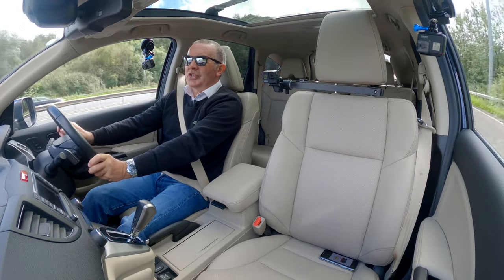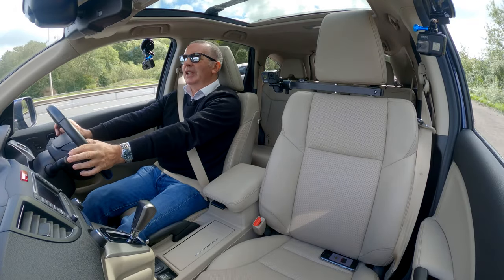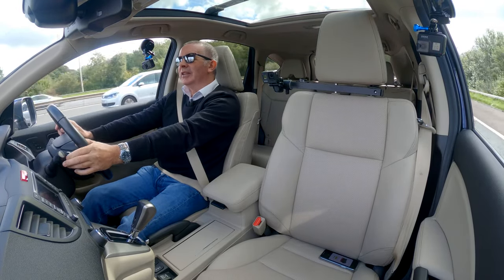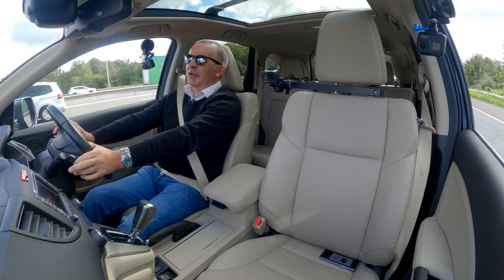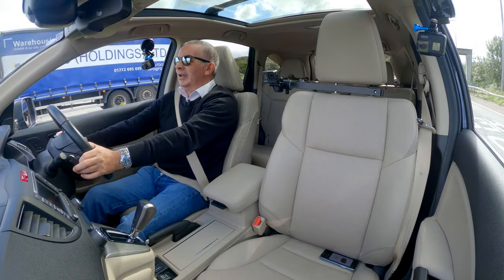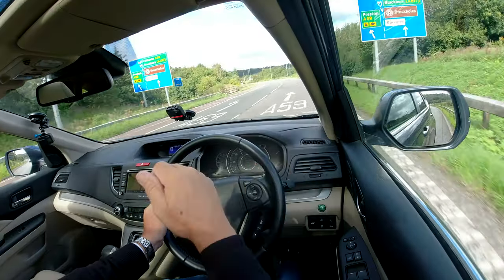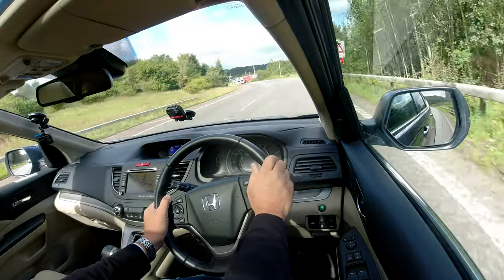Call it the 'destroy enjoyment switch' or something like that, because it does make it very lethargic. It's not going to bother you if you're around town, but if you enjoy driving, then I'd rather get a couple of miles less per gallon and have the car take off as and when I want it to.